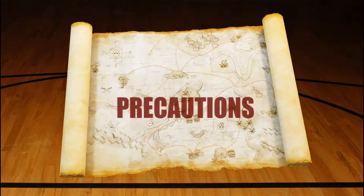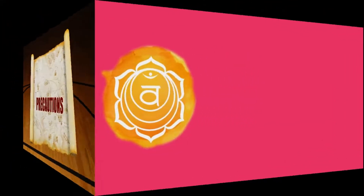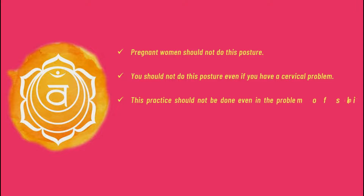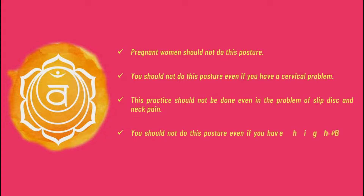Precautions: Pregnant women should not do this posture. You should not do this posture if you have a cervical problem. This practice should not be done even in the problem of slipped disc and neck pain. You should not do this posture even if you have high BP and headache problems.